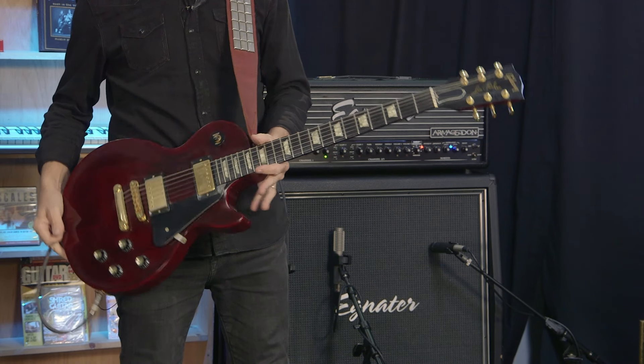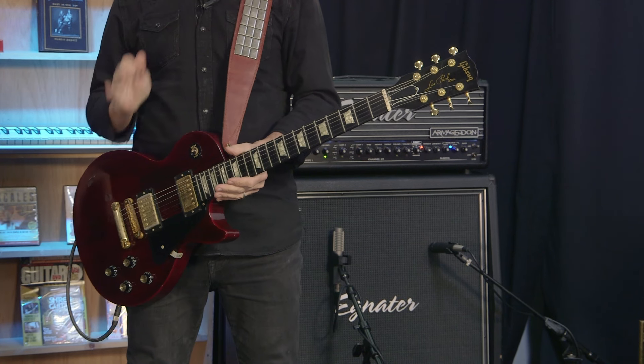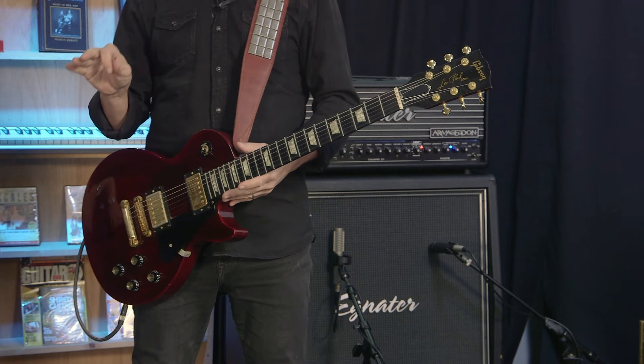Normally when I'm with Adam, it's usually something to do with a locking tremolo. But as you can see, I've brought one of my personal Les Pauls with me, as well as a few others we're going to try. But this is something entirely new and entirely exciting. So take it away, Adam.